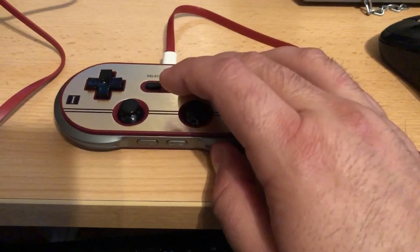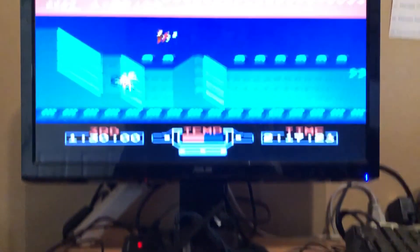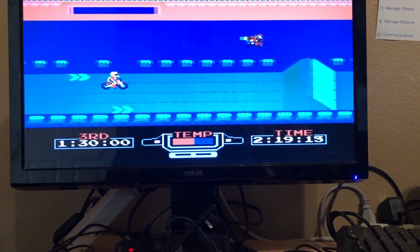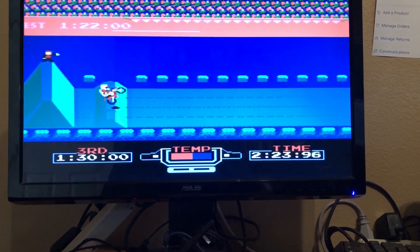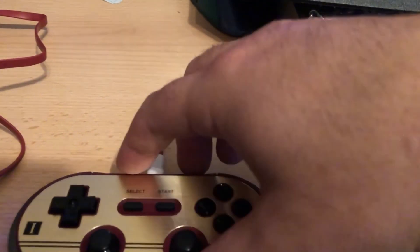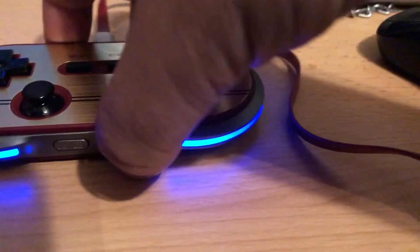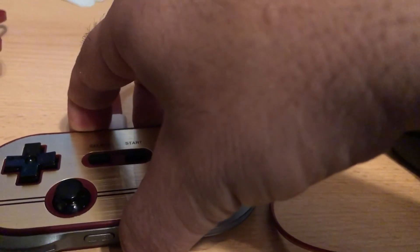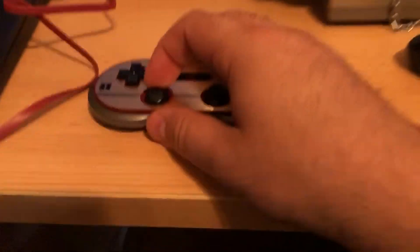Pretty sweet! I also set up a combo button — hold two buttons plus one more to exit. I can do that and I'm back in my menu. I can go down and select a different game with the digital stick.